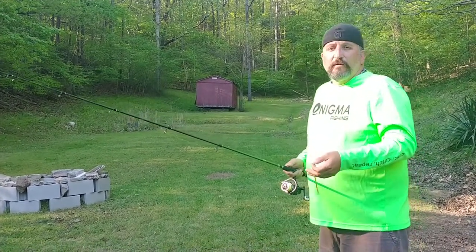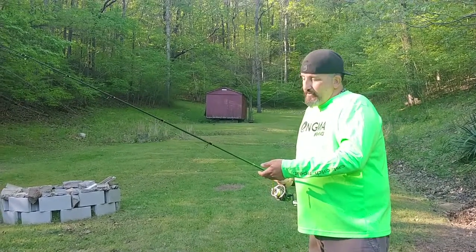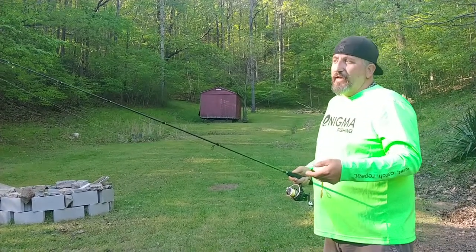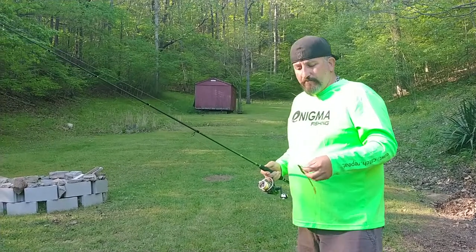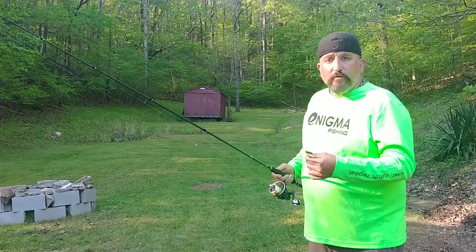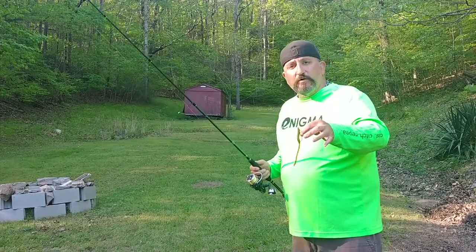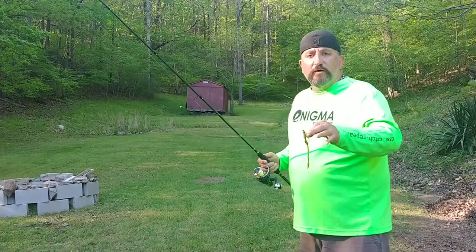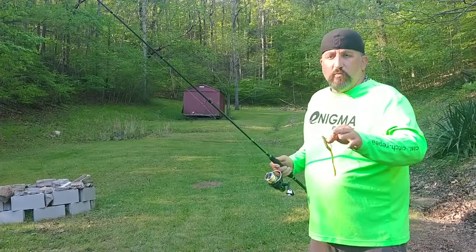I use a spinning rod — the longest one that you're comfortable with fishing. I use 20 to 30 pound braid, eight-stranded, with a six to eight foot, eight pound fluorocarbon leader. Basically, it's just a small one or two watt worm hook with a small straight tail worm. You don't want a hook tail or paddle tail — anything with too much pizzazz or too much water vibration.